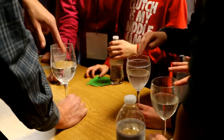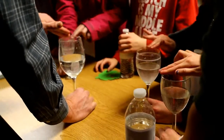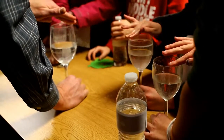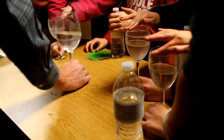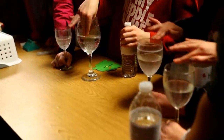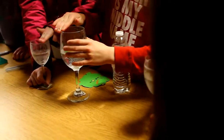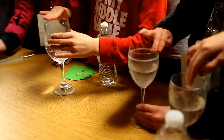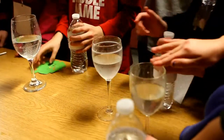Try this at home too if it doesn't work tonight. Hold it way at the bottom, get your fingers wet, and then just go around the rim — not too fast, not too slow, not too hard, not too soft, kind of like Goldilocks, just right. And it'll sing for you, it'll resonate. You can try that. It's a good one to do at home.